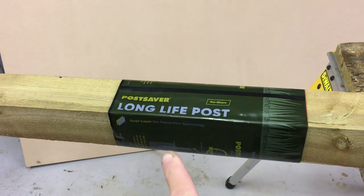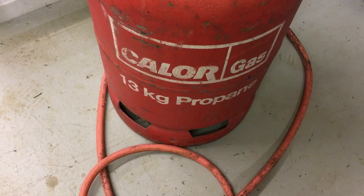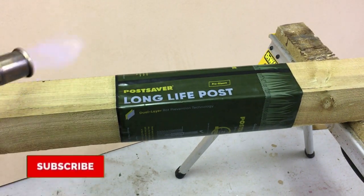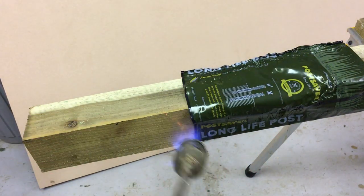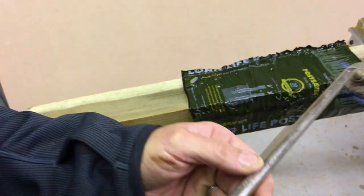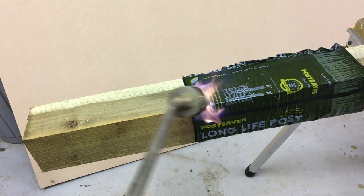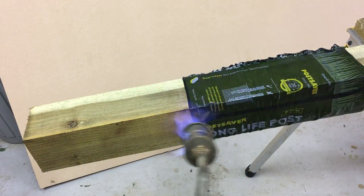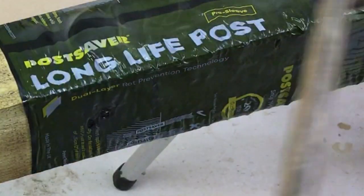What we're going to do now is heat this sleeve with a propane torch — it acts as a shrink wrap. Once heated and cooled, it contracts and shrinks onto the post. I'm using propane gas with a heating torch. Just heating the sleeve gently until it shrinks onto the post — keep spinning it, you can see how it shrinks down. Keep the heat on it and keep moving the torch.